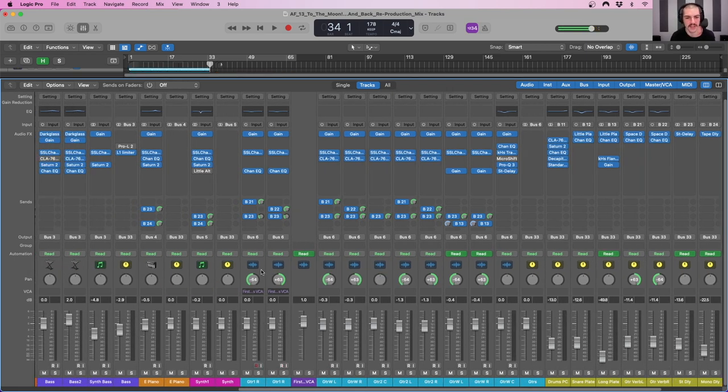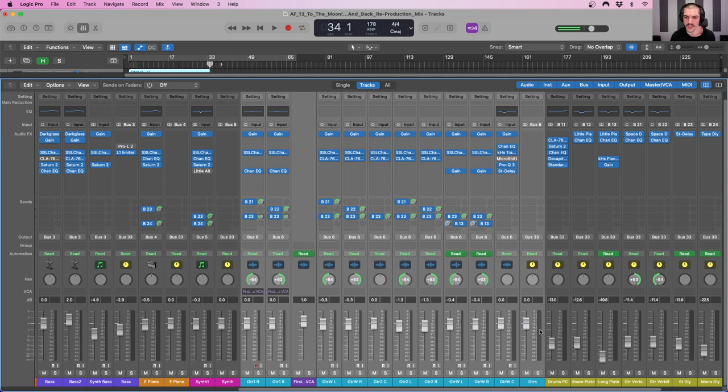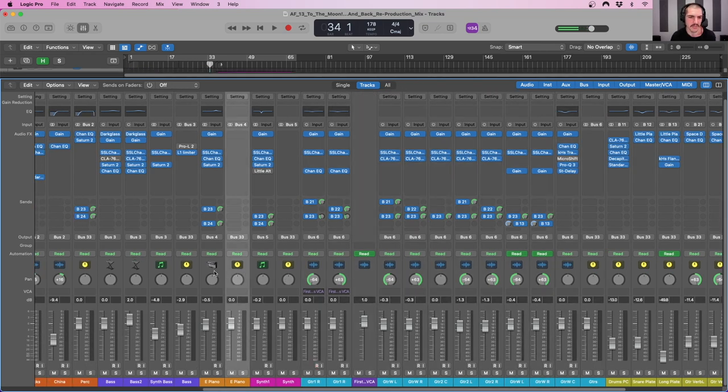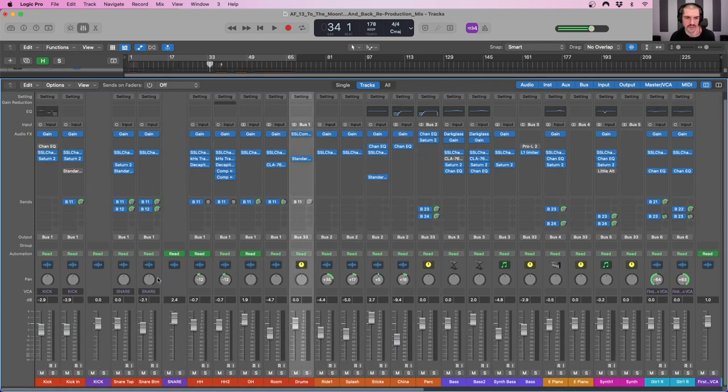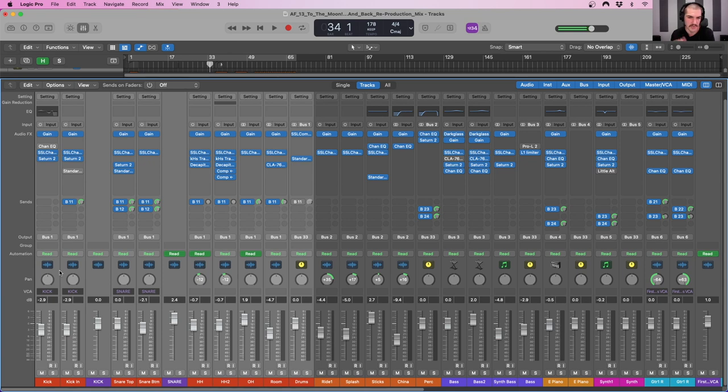Everything is color coordinated — all of the guitars are light blue, the synths are pink, the piano is orange, the bass is purple, percussion is deeper orange, and the drums are red. This is the typical color scheme I go with so that regardless of whatever mix I'm working on, I can quickly identify what's what in my session. You absolutely don't have to copy my ordering or color coding, but I'd highly encourage you to have something of your own that you can rely on mix after mix.